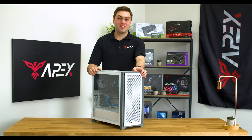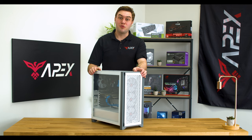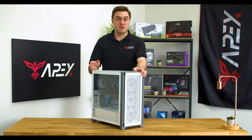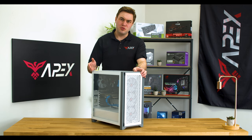Hi there, this is Will with Apex Gaming PCs. In today's tutorial video, we're going to show you exactly how to reseat your CMOS battery on your motherboard. The reason you'd want to do this is that you experience a bad overclocking and need to reset your BIOS's default settings, or you updated your BIOS version but are experiencing blue screens and other types of crashes.